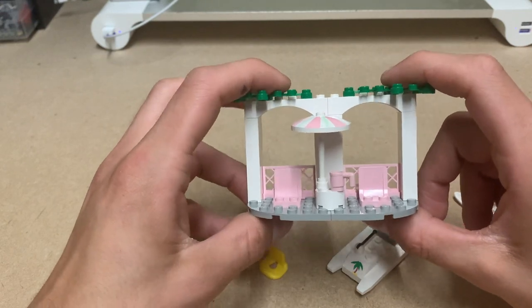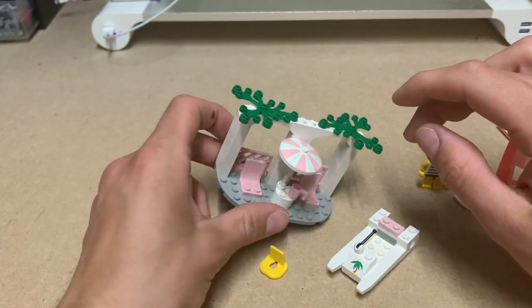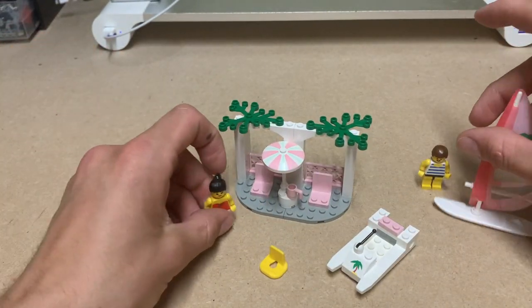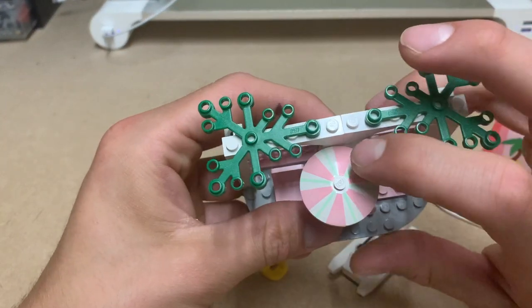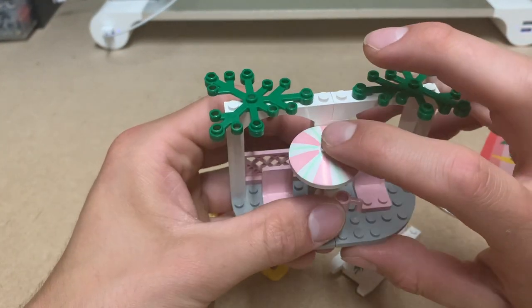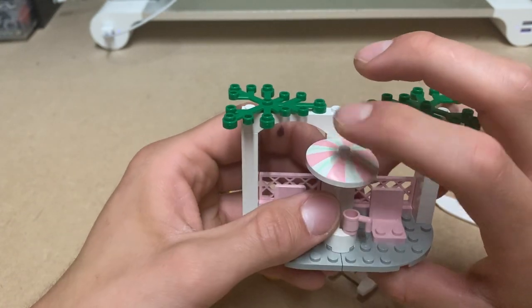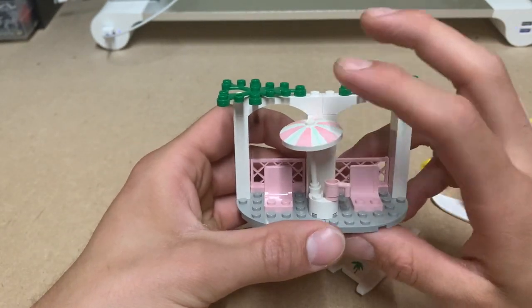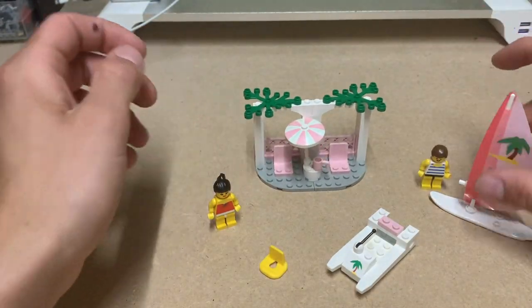I think this was also part of the leisure theme — for people who go on surfing vacations and all that. We also got this awesome printed piece with light green and bright pink colors. That's basically it — it's a small set.